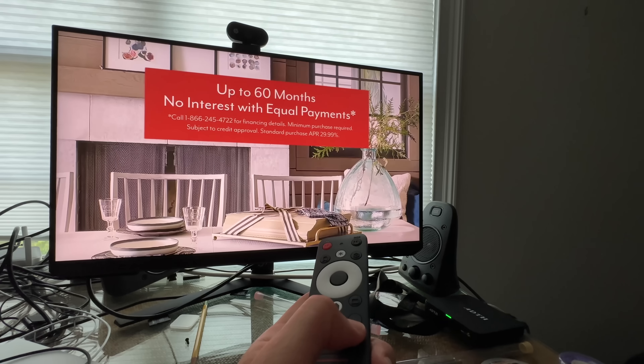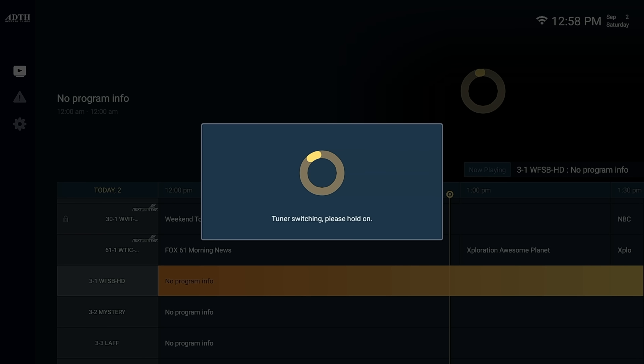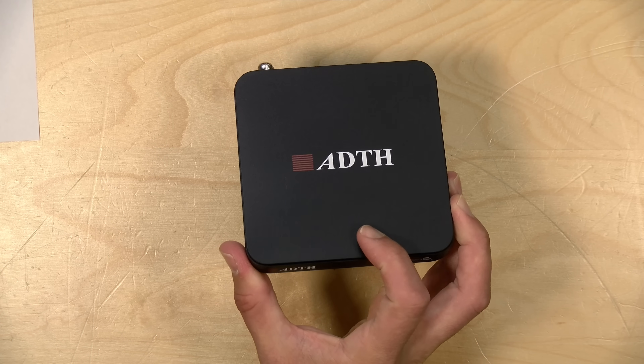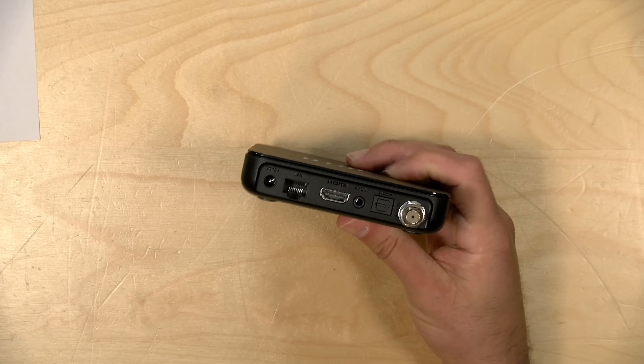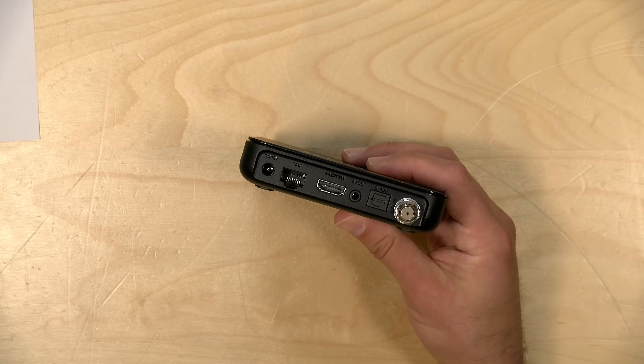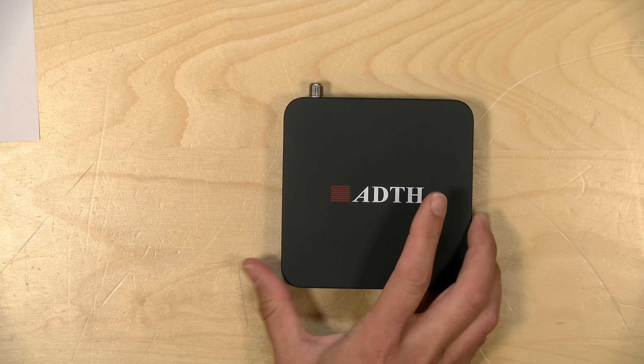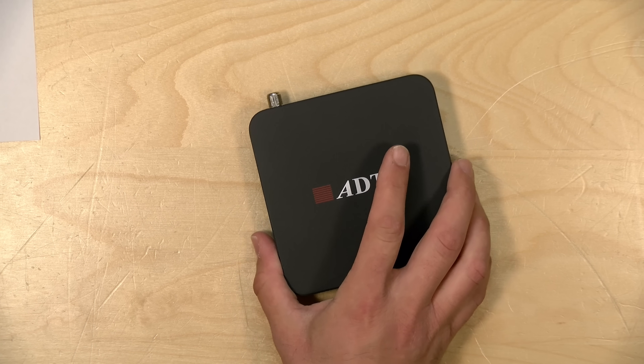Also of note: when you switch from an ATSC3 channel to an ATSC1 channel or vice versa, it has to reconfigure its tuner, which takes additional time. Overall, if you're looking to watch live TV that is encrypted via the new ATSC3 DRM, this will at least allow you to watch those channels. But it only works on the TV it's connected to, it only has a single tuner, and in my situation far from the broadcast tower, the tuning quality is not as good as the zapper box or the HD HomeRun. It could be firmware or just weaker tuner performance.